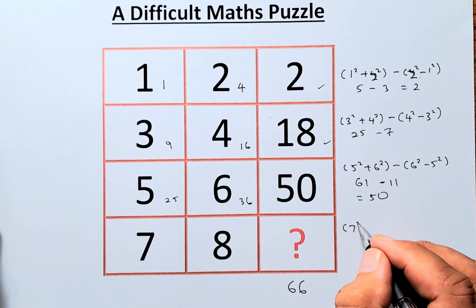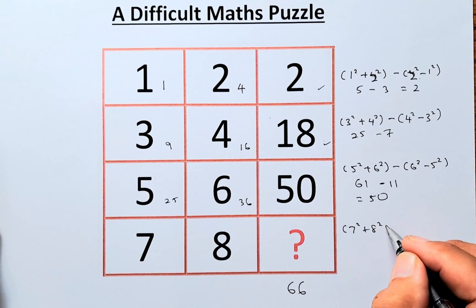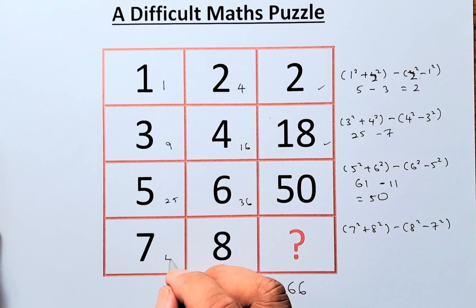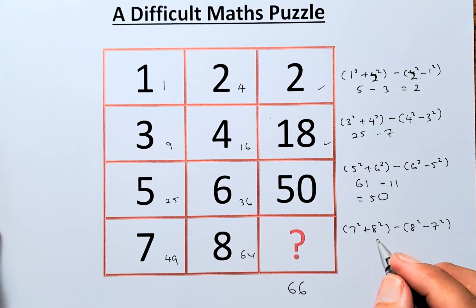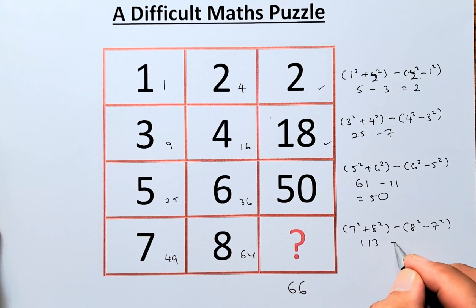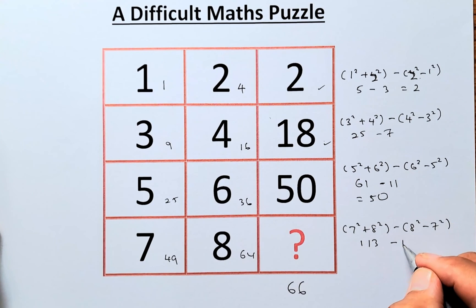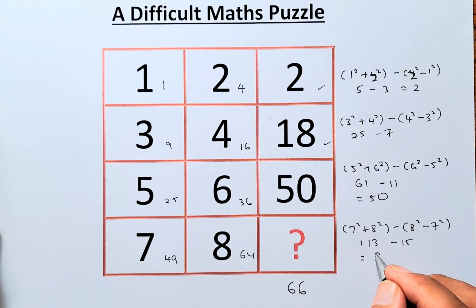Last but not least, we find 7² + 8² minus (8² − 7²). So 7 squared is 49 and 8 squared is 64. So 49 plus 64 equals 113. And 8 squared minus 7 squared is 64 minus 49, which equals 15. So 113 minus 15 equals 98. Therefore the answer for this puzzle is either 66 or 98. I'm sure some of you will get it right — you guys are geniuses! See you in the next one, cheers everyone and have a good day!